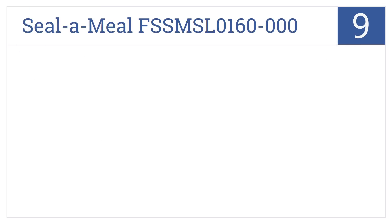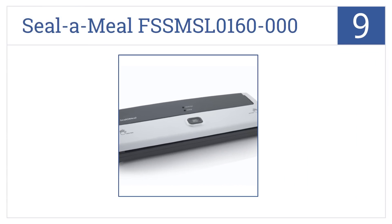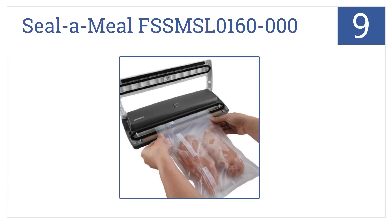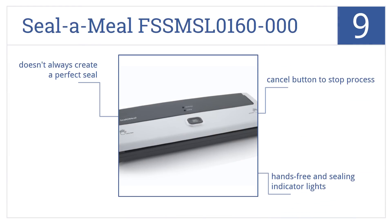Starting off our list at number 9: cheap but effective, the SealerMule FSSM SL0160000 gets the job done with a patented removable drip tray and press-and-hold release system. It comes with a cancel button to stop the process and hands-free and sealing indicator lights. But it doesn't always create a perfect seal.